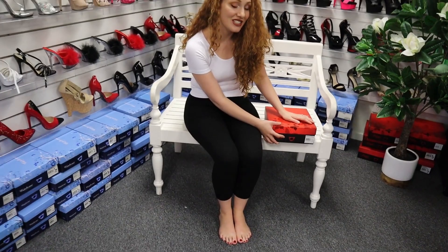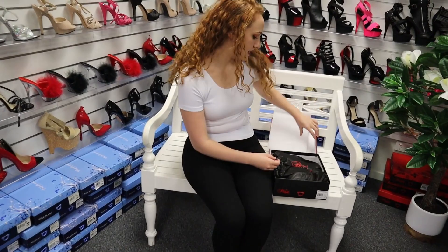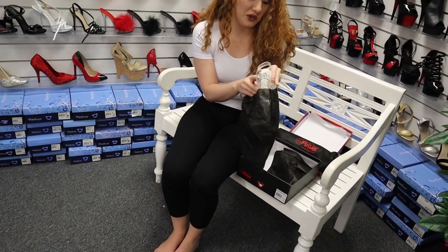I haven't seen these yet, I'm very excited. I love opal style shoes. So once again you have your great little travel bag storage bag to stop them from getting dirty, dusty or damaged in any way. And I can already see the holographic opal just through the black packaging.